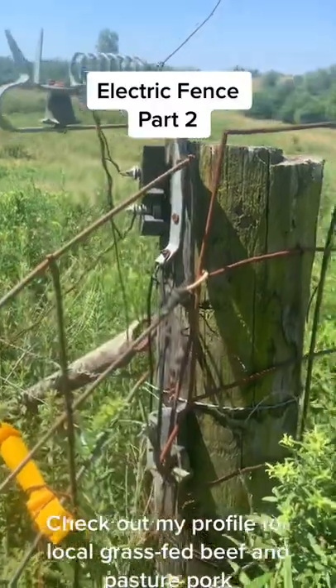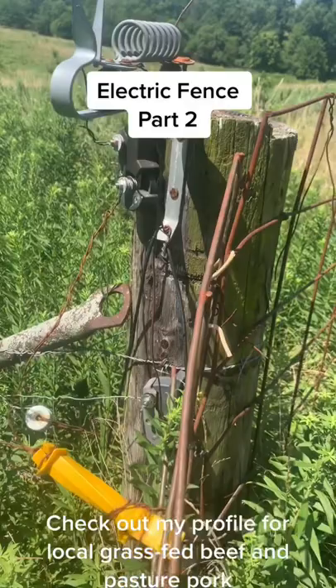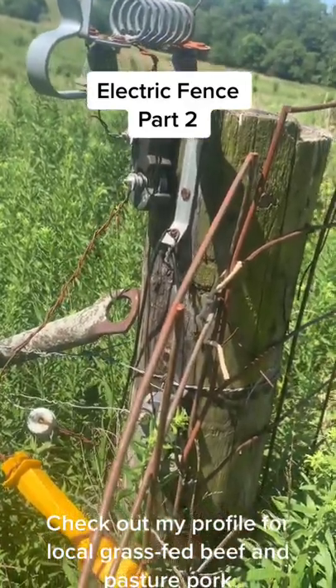So then I have two connectors here coming off that main wire. You can see the switches there — one's for the east side of my property and one's for the west. I could shut one side off or the other.